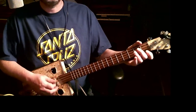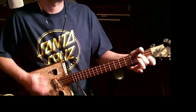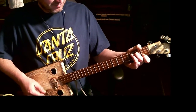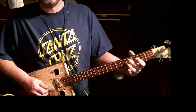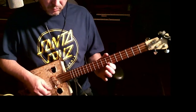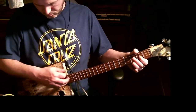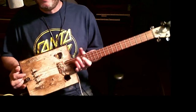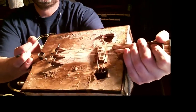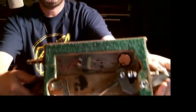That's what it sounds like. This is what I ended up with. It's pretty darn cool. It's not perfect, but it is what it is.